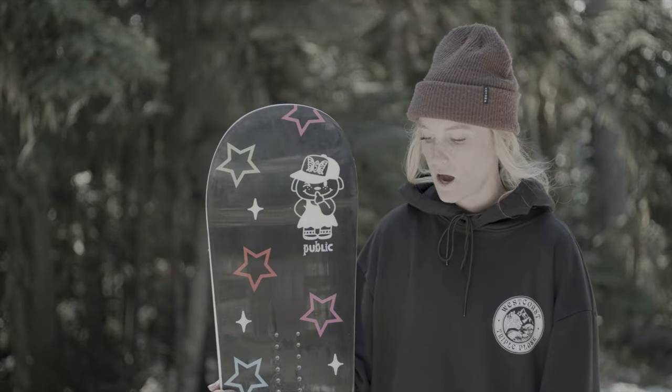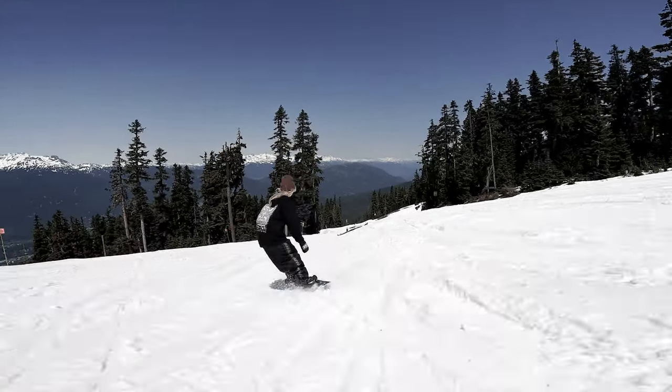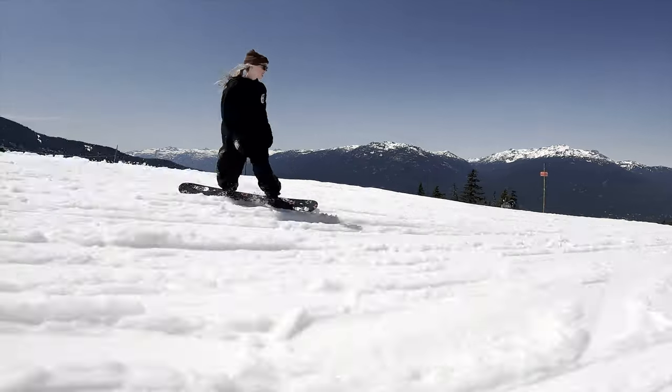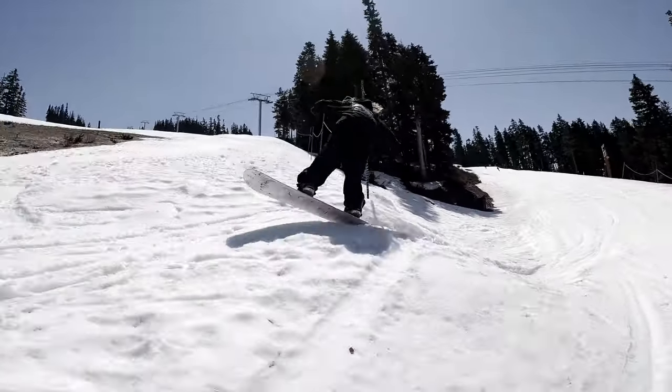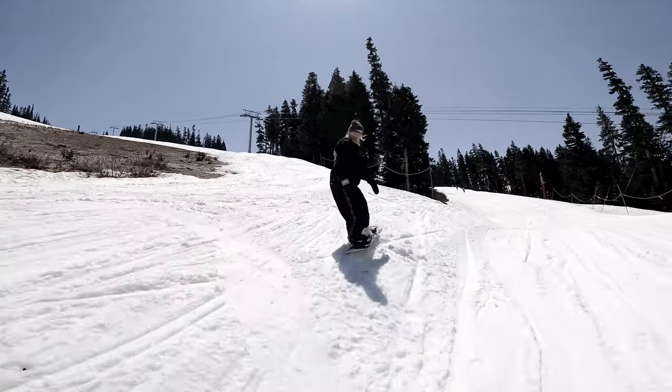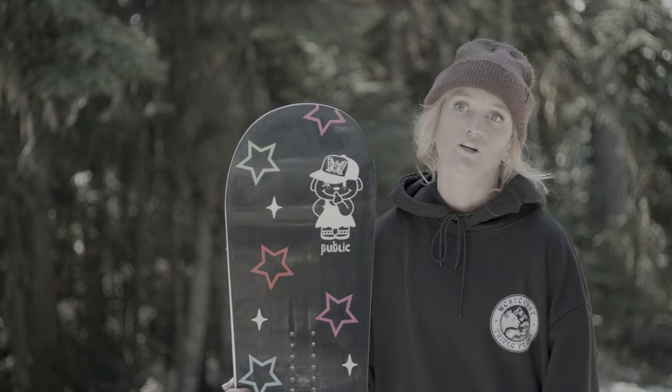It was still really responsive when turning and carving, which was kind of surprising and really nice — still being able to carve in all this slush out here right now. It had a lot of good pop to it as well, able to hop onto features, hop off jumps, and stick landings.